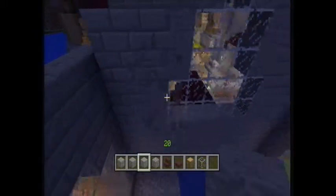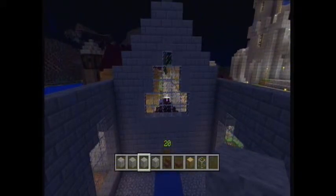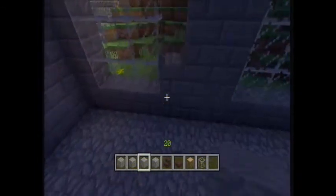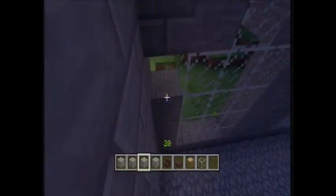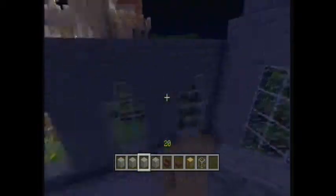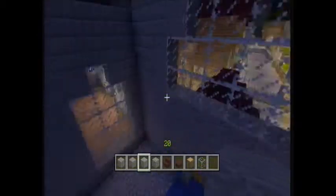That stone actually looks a bit set back into the building. So I'm just going to go through and border these windows. I'm going to leave the bottom bit just as stone brick. So I want to go back up and change this.